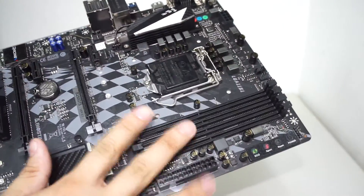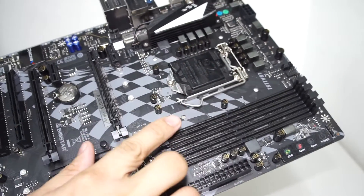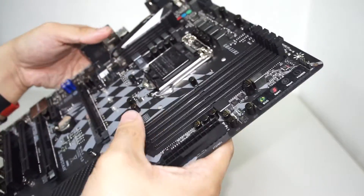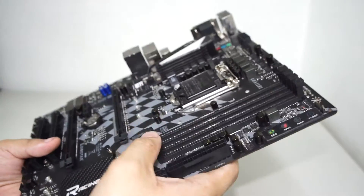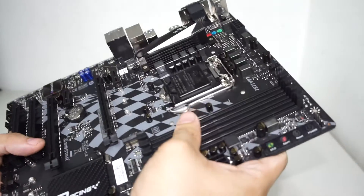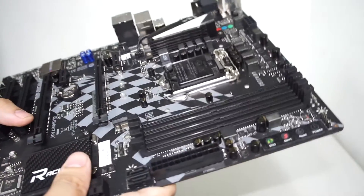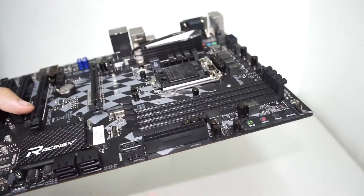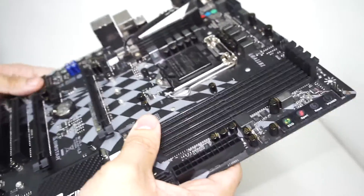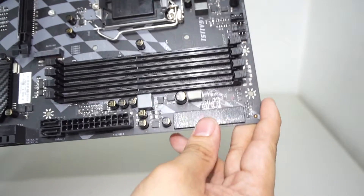There is no XMP support on this board. It natively supports DDR4 at 1866, 2133, and 2400 MHz. If you have DDR4 XMP memory it will work fine but not at its rated XMP speed. The motherboard does have some level of manual memory speed control — you can tweak it to reach certain speeds but it requires some know-how.